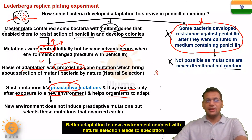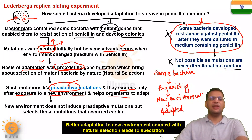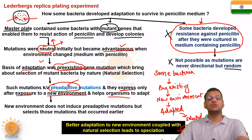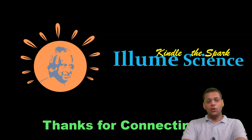Some bacteria had pre-existing neutral mutations. When exposed to a new environment, those mutations helped them adapt, and nature selected those bacteria with adaptations — leading to the formation of a new species of bacteria resistant to penicillin. That was Lederberg's replica plating experiment, and it helped us understand the basis of adaptation. I hope you understood. Thanks a lot for watching and connecting with us.